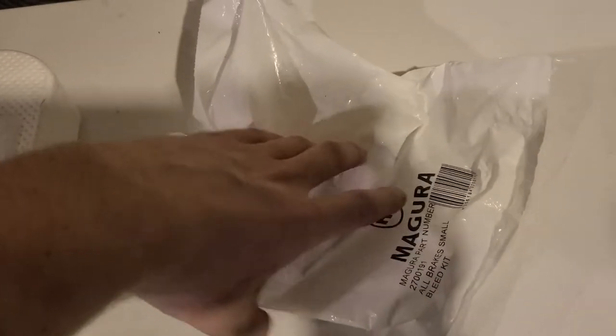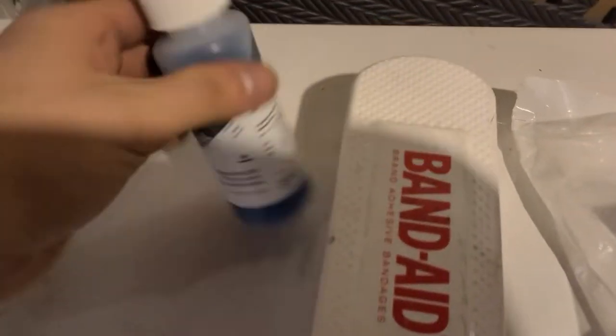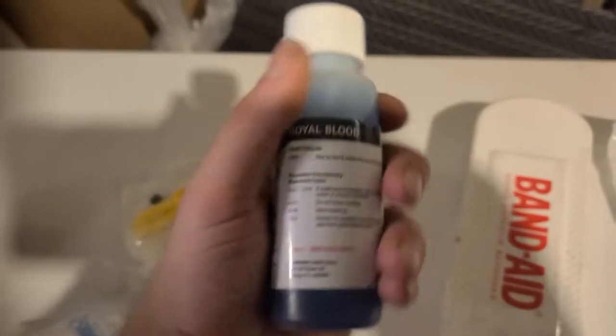I cut this the other day and the brake was feeling a little bit mushy, so I got this Magura Mini Brake Bleed Kit. I think it was around $45.